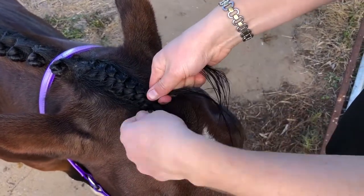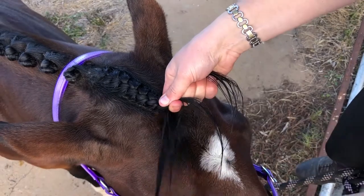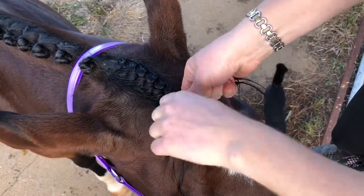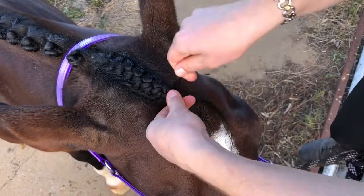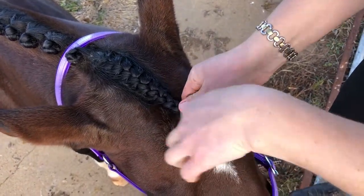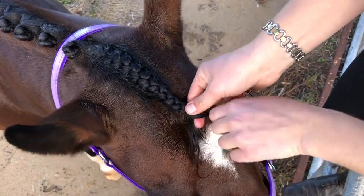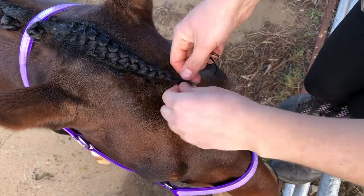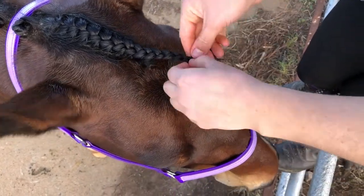Now that the main braid is all finished with all the hairs being pulled in on the sides, finish the whole braid. When you get to the very end, do not make it very tight because that makes it really hard to undo at the end of the day. Make it a very loose end of plait, but use at least a minimum of two bands just in case the first one breaks — two bands to close up that plaiting braid.